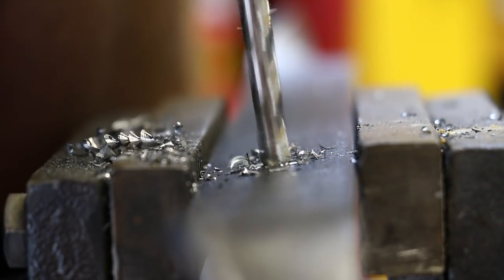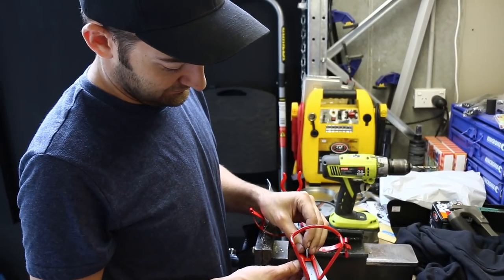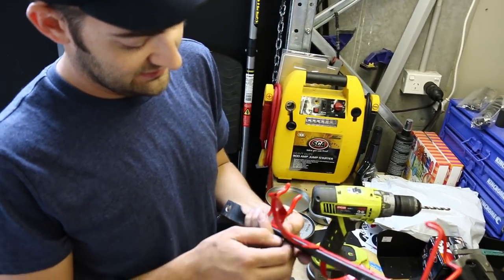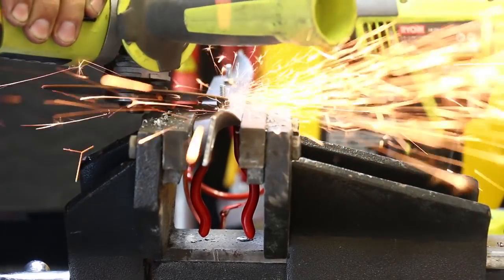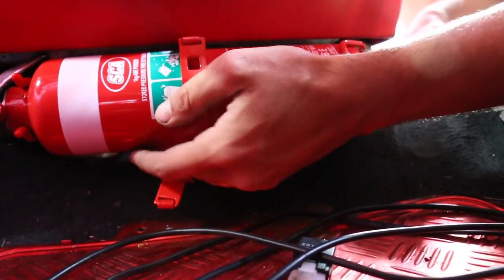Next up, drill two holes for the bracket and then bolt it up. Trim off the end of the bolts, round off any sharp edges, and then the whole thing is ready to get attached inside the car.